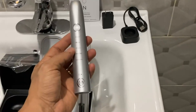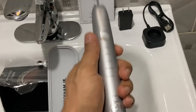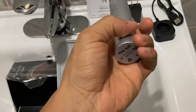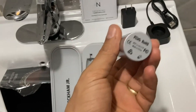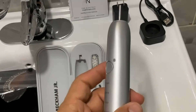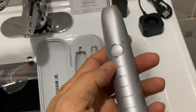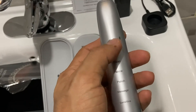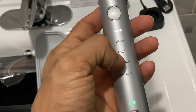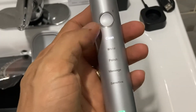The toothbrush itself feels really good to the touch. It is not heavy — it feels like a combination of plastic and metal. It is sealed shut everywhere to avoid it coming into contact with water and damaging the motor. We have the power button and function button combined, so you power it once and you'll see how it gives you different modes.